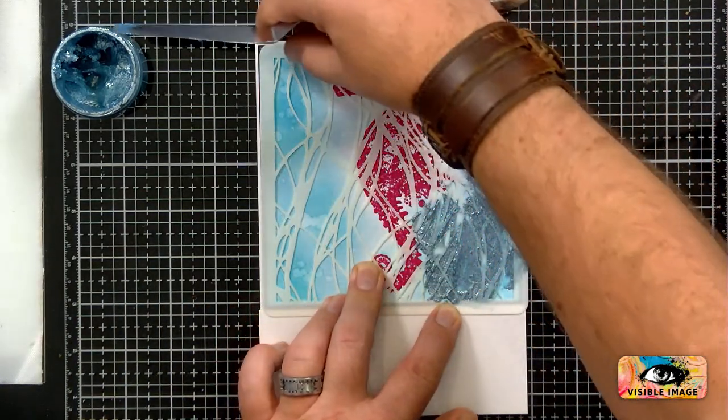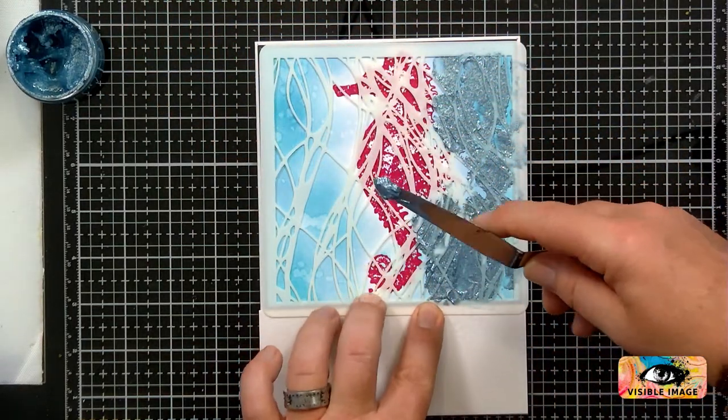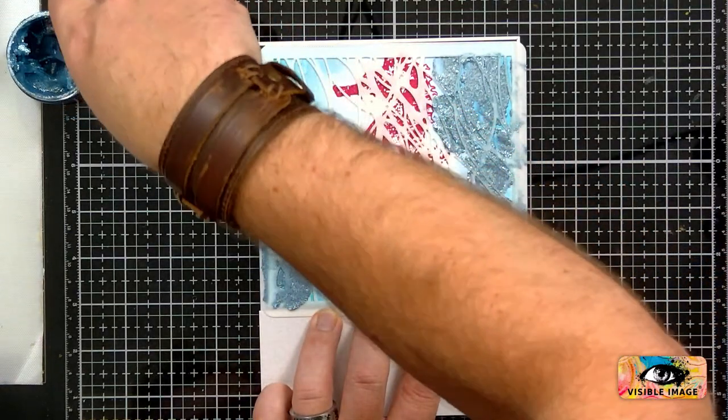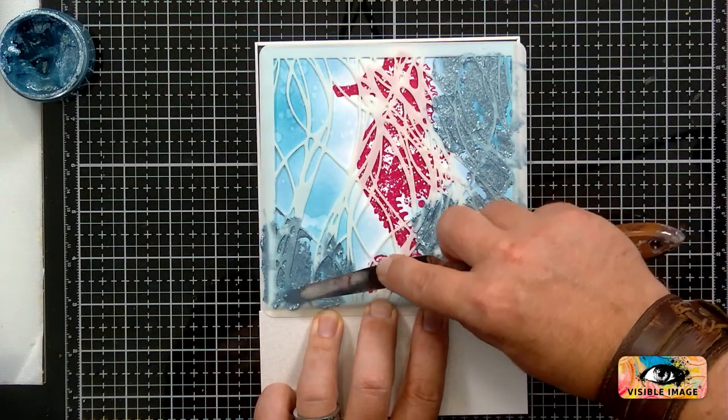I'm right-handed, so I'm going to have to kind of be cack-handed now and do it this way. Let's do a bit there. This is a gorgeous colour — I'll zoom in afterwards to show you how bright these colours are.